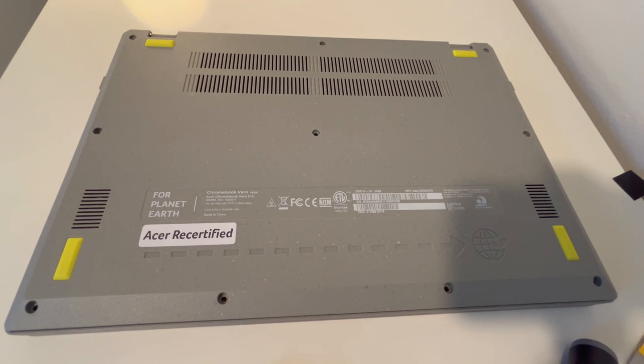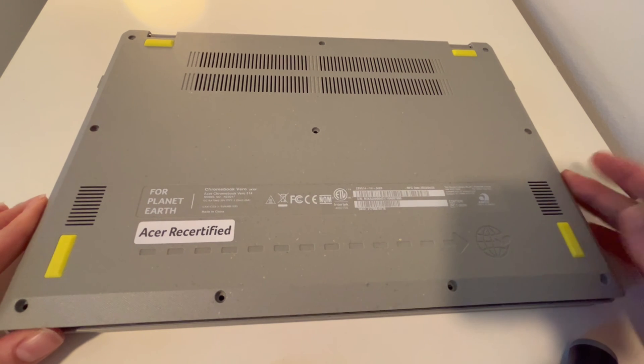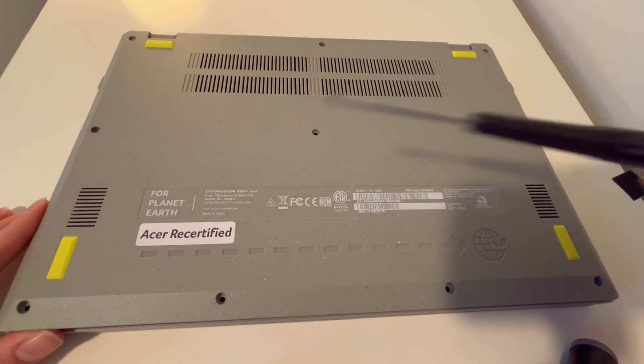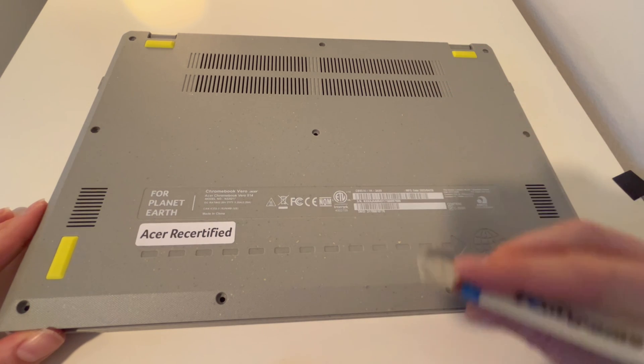I'm Liz, a certified technician, and today we're going to go over how to replace a battery on your Acer Vero 514. I've already taken the screws out of the back panel with this screwdriver — link is in the description down below. Same thing with this pry tool.